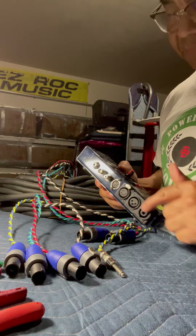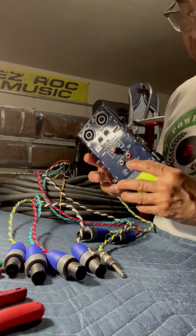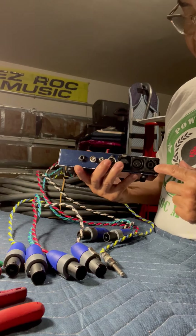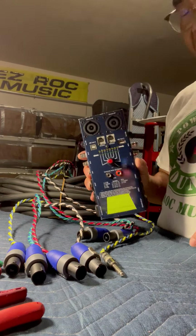It's a cable tester — all the cables they use for your sound, plus more. You can check your speaker wire. You got the 8-pin and the 4-pin. You got XLRs, etc. Very important piece of tool.